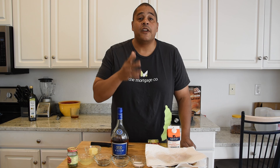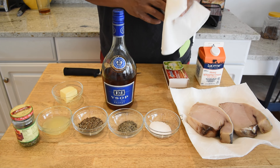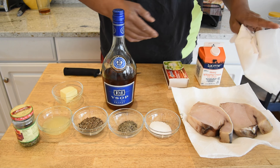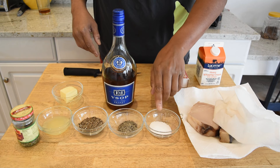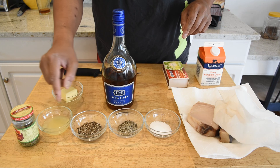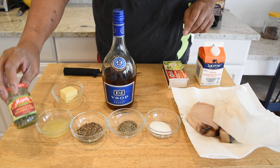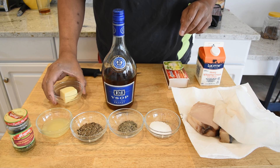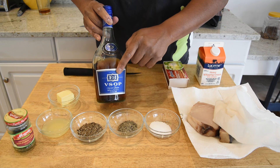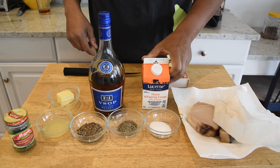Here are the ingredients we're working with. I have our swordfish, and I'm trying to get it as dry as possible — get as much moisture out as I can. We have some salt, some pepper, some coarse-ground green peppercorns, lemon juice, and capers — that's my addition to this recipe, he did not have that. Some butter, some brandy — happy to be rolling with the E&J on that — and we have some heavy cream.